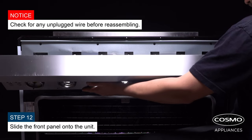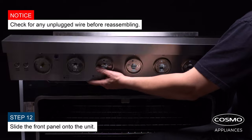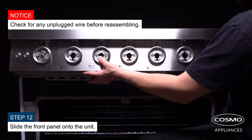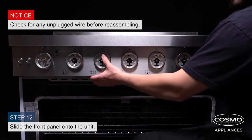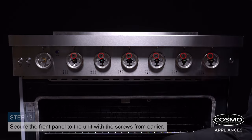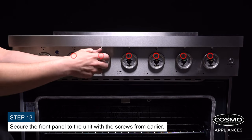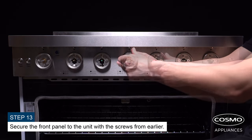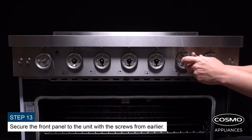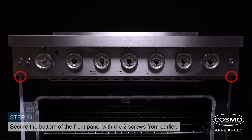Slide the front panel onto the unit. Secure the front panel to the unit with the screws from earlier. Secure the bottom of the front panel with the two screws from earlier.